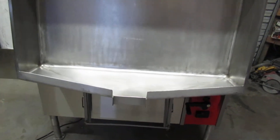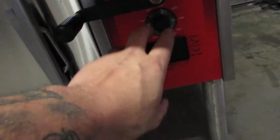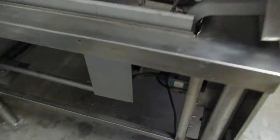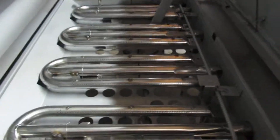Hi, this is Chris at EasyQuip. I'm going to do a test run on this Vulcan tilt skillet. We do new switches in these, new pot, new gas valve, new burners, new thermoprobe — everything is pretty much brand new in these units.